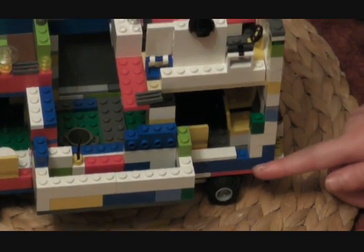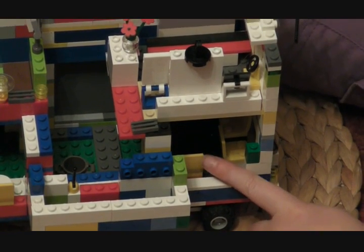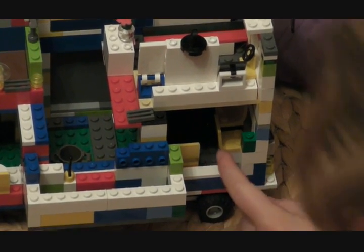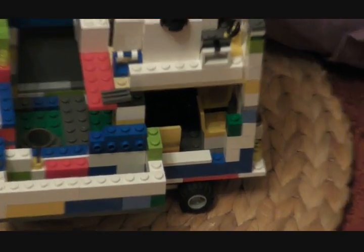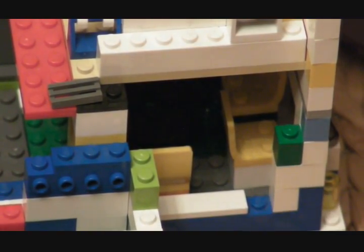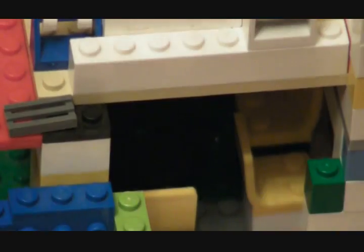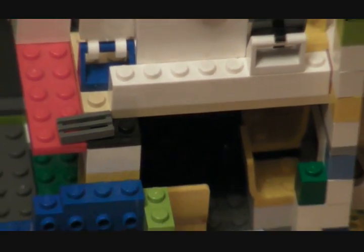This bit is the dining area — the dining room. So they would obviously sit on this chair or that chair there — two chairs, two people. Then that is the black table there where they would sit and eat their dinner. And that would be the kitchen where they would get the food and bring it through. So that bit is like the hallway and that bit is the dining room.